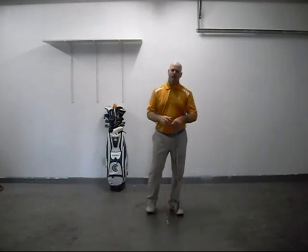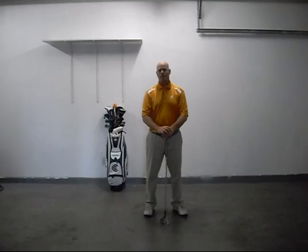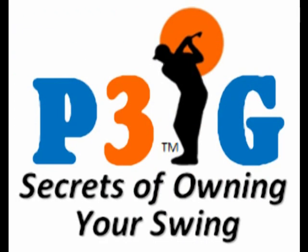I hope that is enough information for you right now. If you want to learn more about these features in detail and how they work in your golf swing, you can get a hold of me and purchase my book, Secrets of Owning Your Swing with the revolutionary Power 3 Golf Approach. I'll see you in the next video.